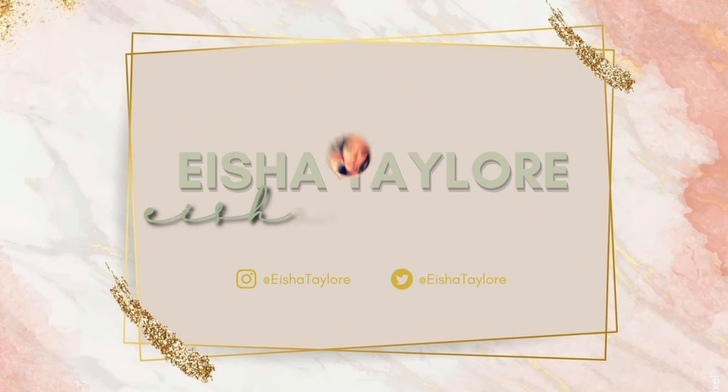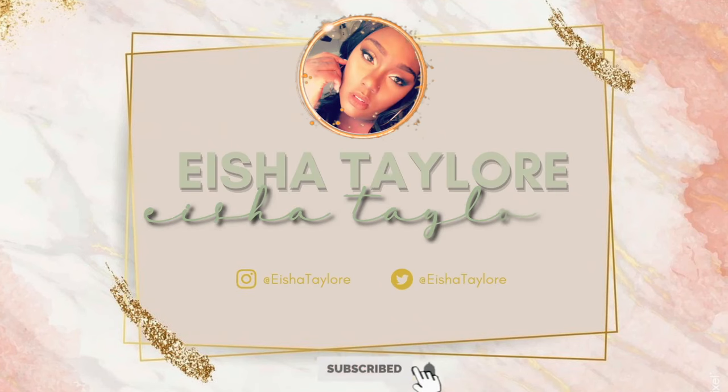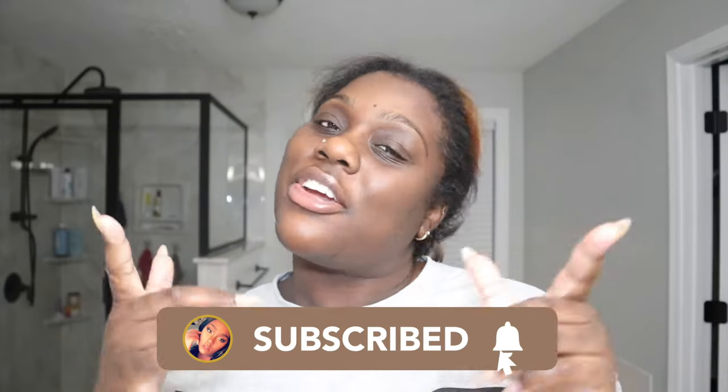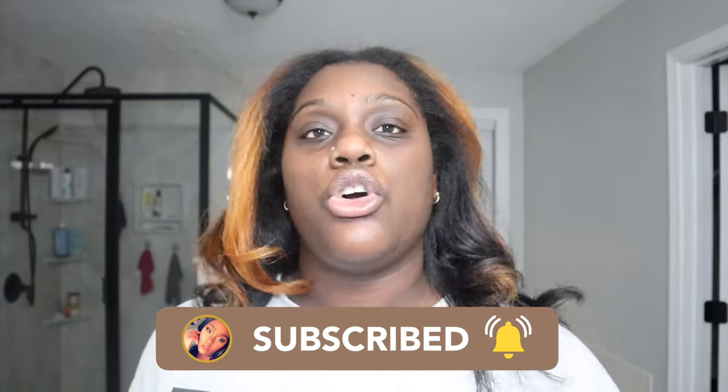This video is going to show you how to maintain your silk press, why you shouldn't be wrapping your silk press if you want longevity, and the best nighttime routine for your silk press. Welcome back to my channel, I'm your girl Isha Taylor.